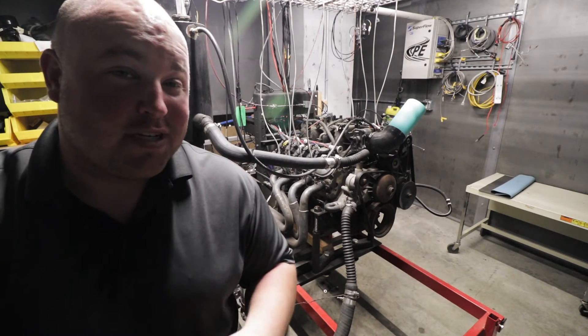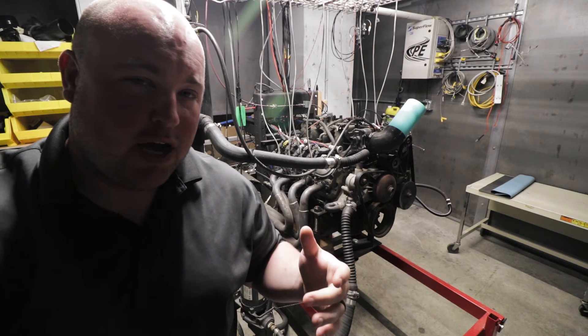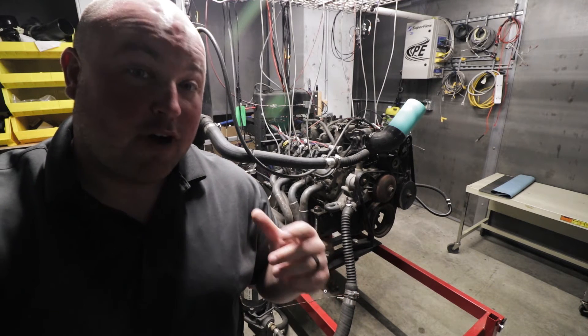This room is the engine dyno. On the dyno right now is an LS truck engine. This is also where they've been helping to develop that drive-by-wire controller.